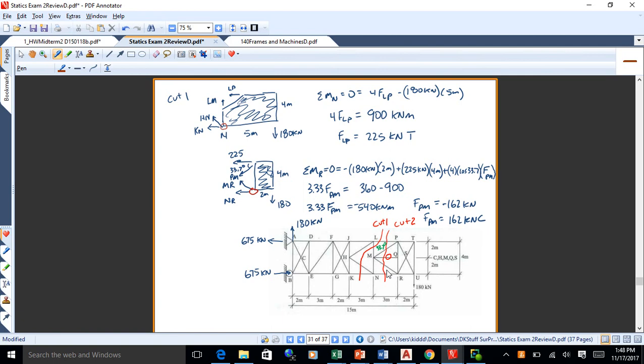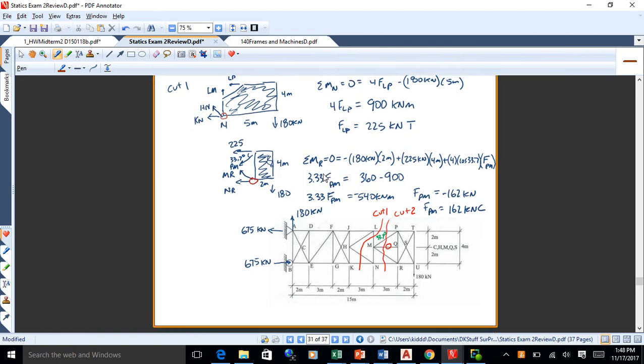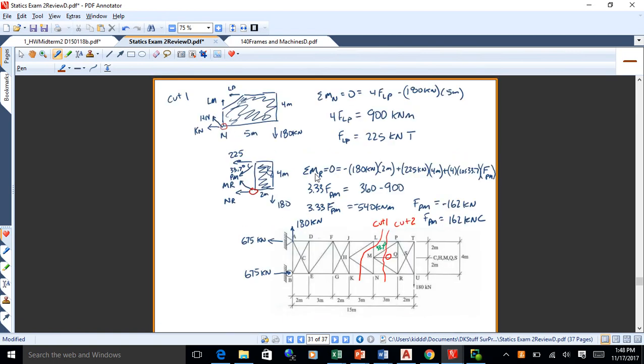The solution is already up in Moodle — I'll check and get it up if not. Go over the review and be sure you can do this stuff, especially method of joints — that's going to be 30 points. Pretty low-hanging fruit if you can do that. Be sure you know equilibrium.